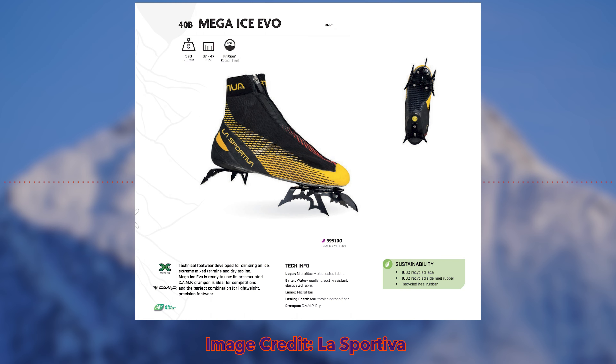It also focuses on using recycled materials. The main focus for recycled materials is in the heel of the shoe. The old Mega Ice Evo used Vibram XS Grip II in the heel, whereas the new 2023 La Sportiva Mega Ice Evo is going to be using Friction Eco. It's just using more recycled material, and it also has recycled laces. It's definitely nice to see La Sportiva being conscious about finding places to use recycled material. For a dry tooling boot heel, you don't really need Vibram XS Grip II — Friction Eco is going to work just the same. It's the same rubber that's in a lot of their other rock shoes, so it's a good rubber.